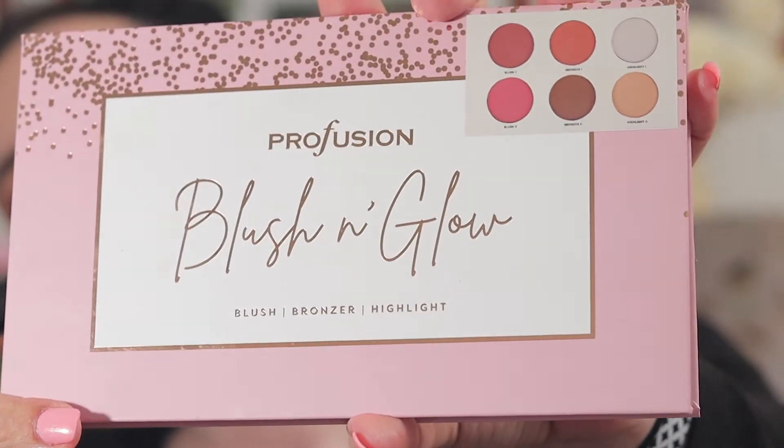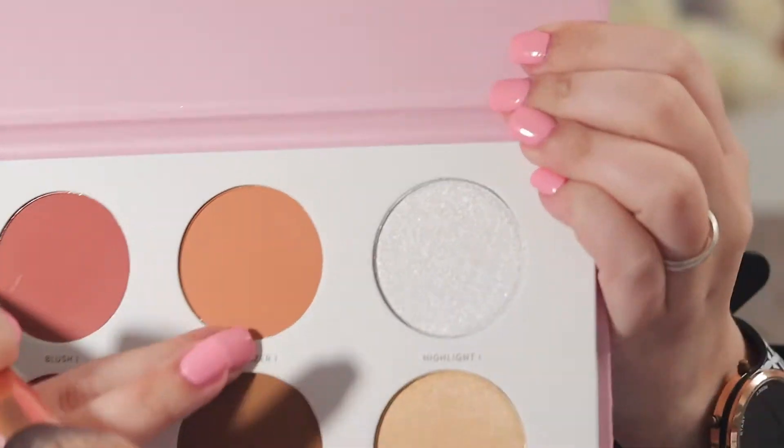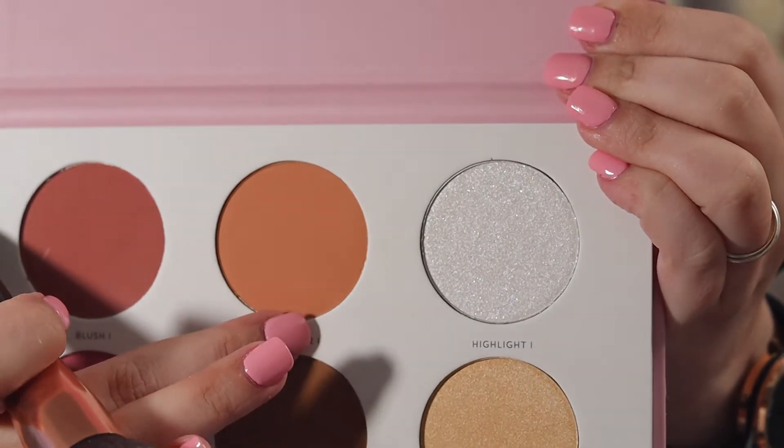I hit pan on my Number Seven powder, and I use that to set my under eyes real quick. Now I'm taking the Profusion Blush and Glow blush, bronzer, and highlight palette and I'm going to take bronzer one and bronze up my face.